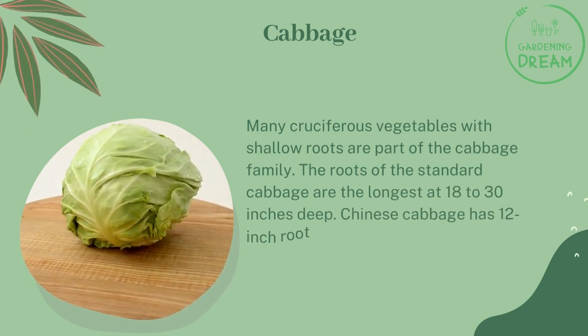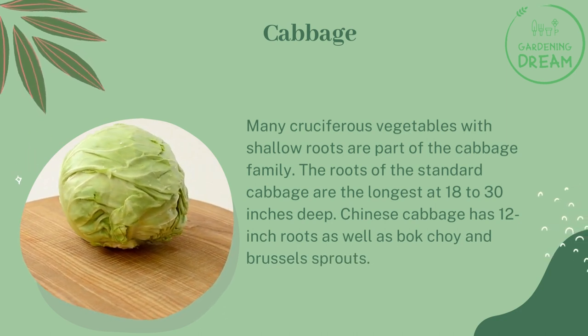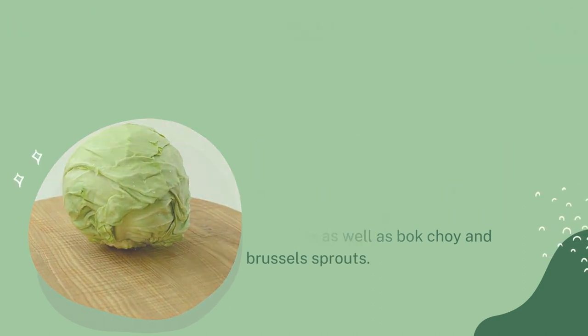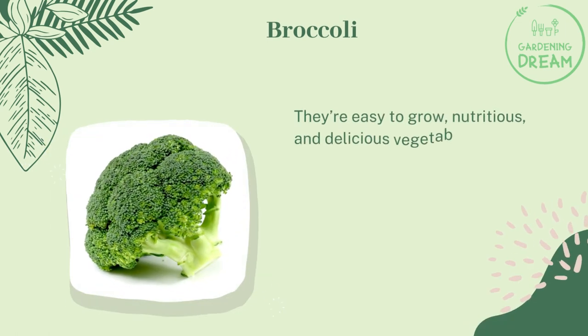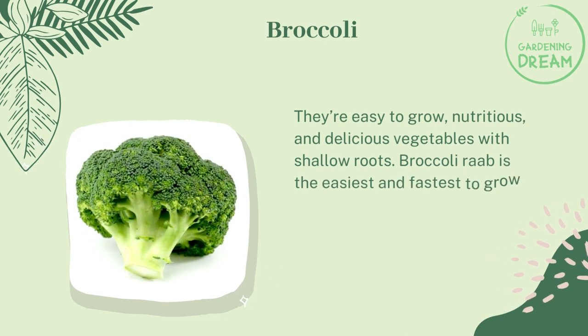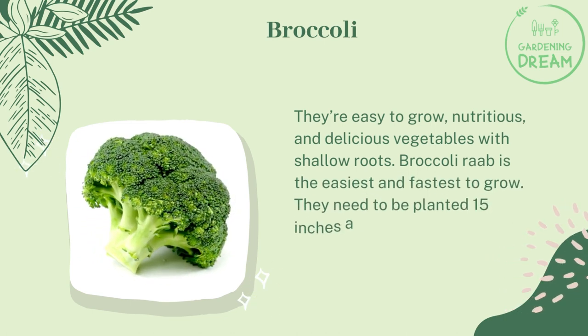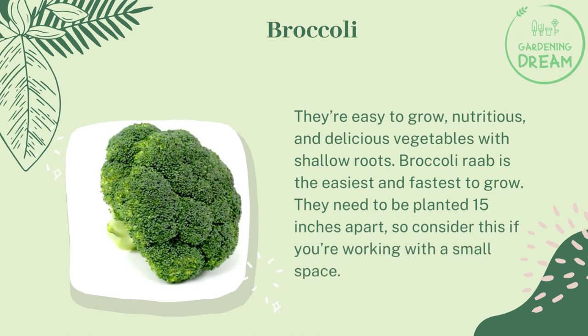The roots of standard cabbage are the longest at 18 to 30 inches deep. Chinese cabbage has 12-inch roots, as well as bok choy and Brussels sprouts. Broccoli is among the easy to grow, nutritious, and delicious vegetables with shallow roots. Broccoli rabe is the easiest and fastest to grow, needing to be planted 15 inches apart — consider this if you're working with a small space.